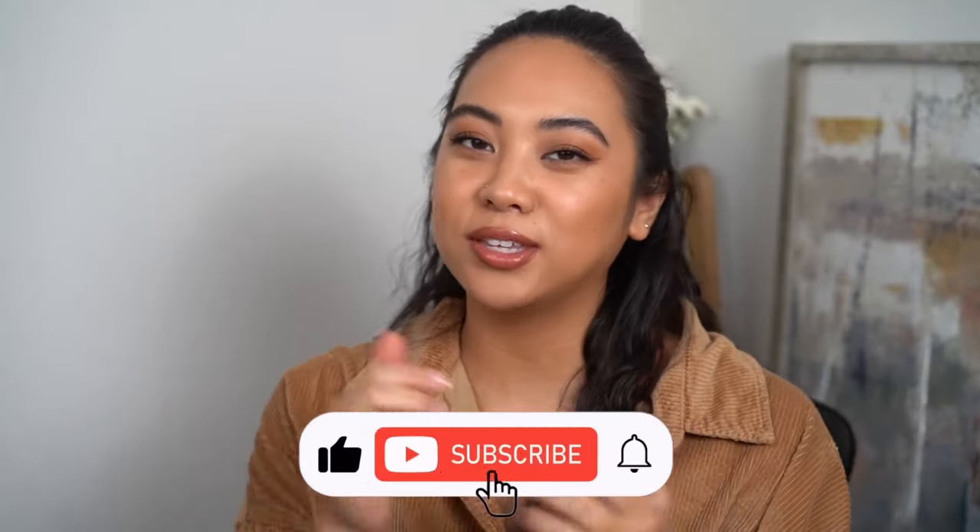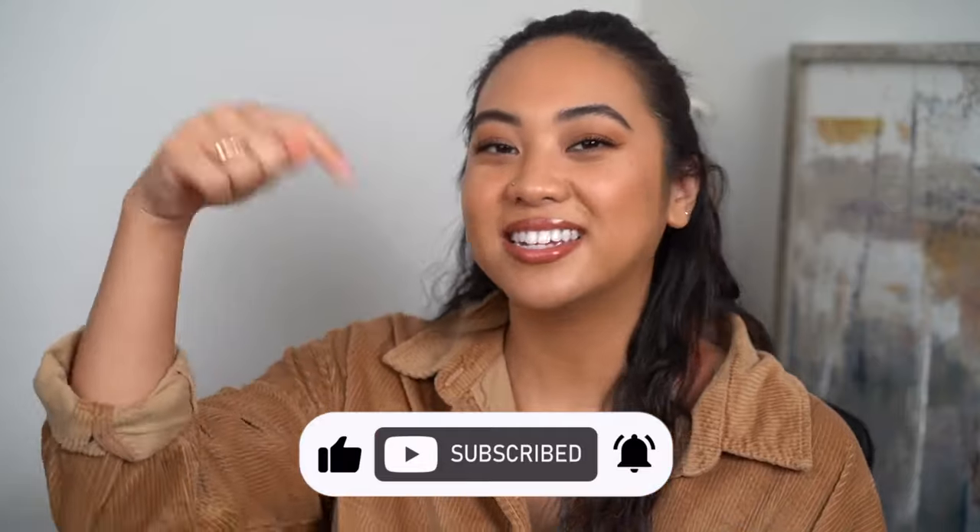Hi everyone, welcome back to my channel. If you're new, welcome. My name's Christina and on my channel we talk all things beauty from my experiences, so if you're looking for the best and most honest how-tos and reviews from a consumer's perspective, then make sure you subscribe to my channel, like this video, and leave any comments down below.